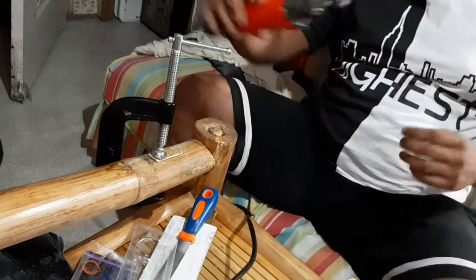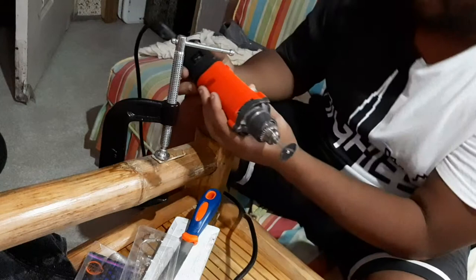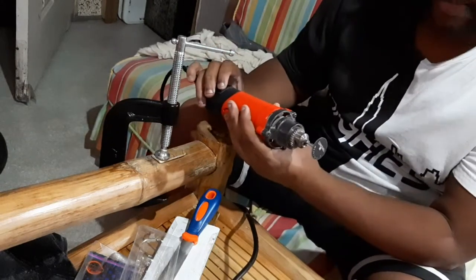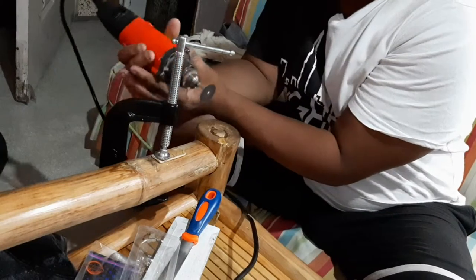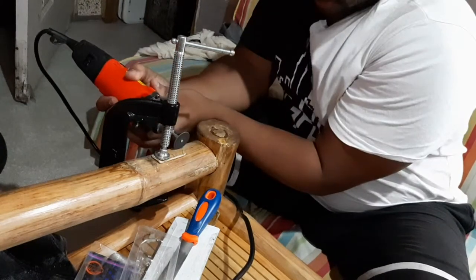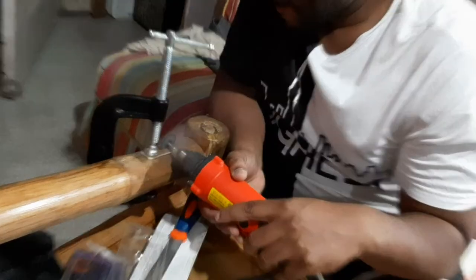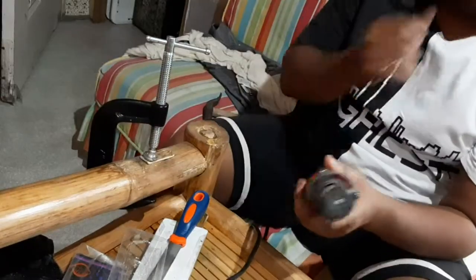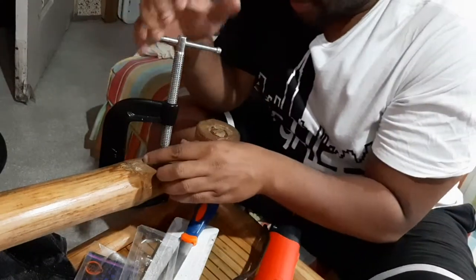So for this one I'm just going to zoop, zoop, zoop. Get the clamps, get the slats going. Let's see what happens. Quick and simple. Got some slats.